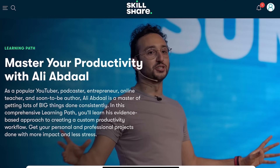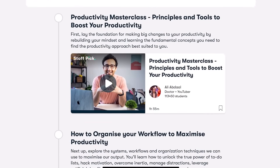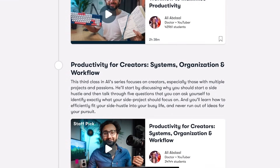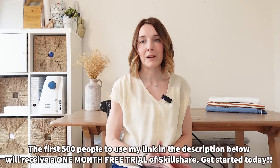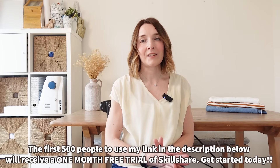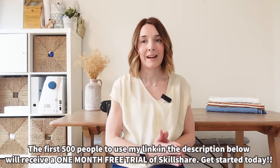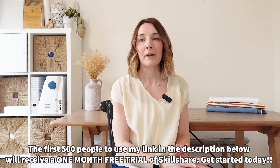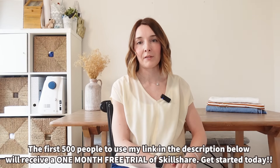I'd also really love to learn how to be more productive with my time, particularly as I work from home and it can be quite distracting. So I've lined up a learning path called Mastering Productivity with Ali Abdal, who is one of my favorite YouTubers. Skillshare are kindly offering the first 500 people to sign up using my link one month free trial. I started my Skillshare membership using a one month free trial and loved it so much that I had to stick around. Thanks again to Skillshare for sponsoring this part of the video.